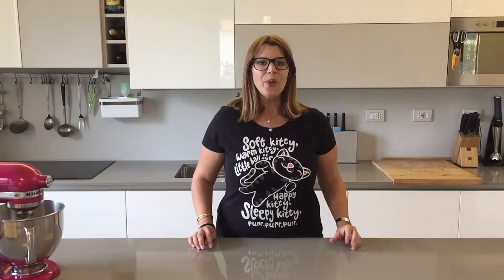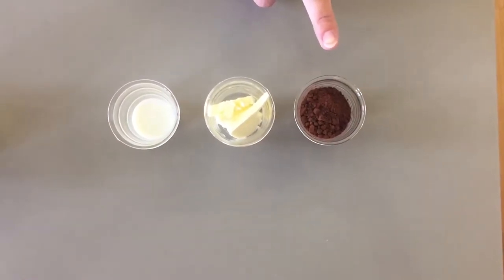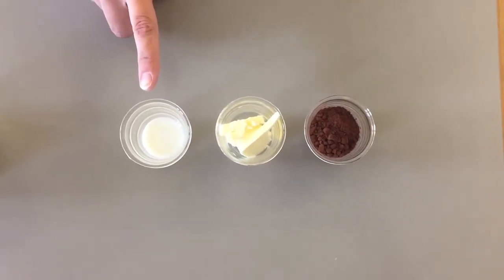So let's get started. You're going to need two doughs. For your chocolate bit you'll need 15 grams of cocoa powder, 15 grams of butter, and 1 tablespoon of milk.